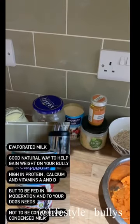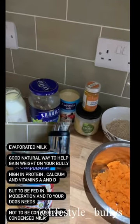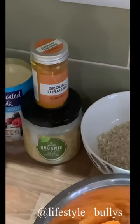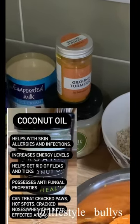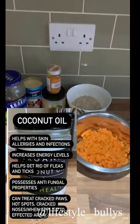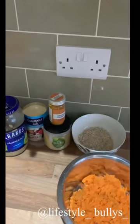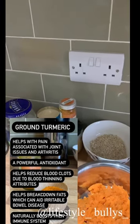The next thing you're going to need is a tin of evaporated milk. Evaporated milk is really sweet so it appeals to dogs, and it's also really high in vitamins A and D and full of fat — exactly what we want. You're also going to need some organic virgin coconut oil, which does wonders for your dog's skin, coat, joints, and everything really.